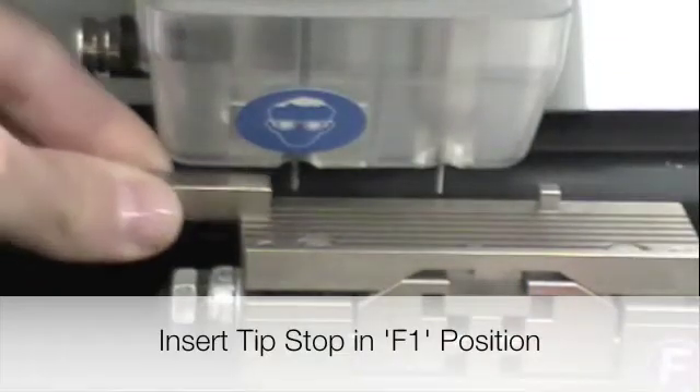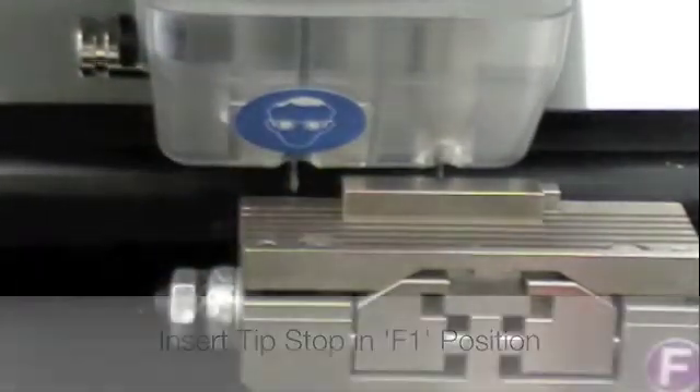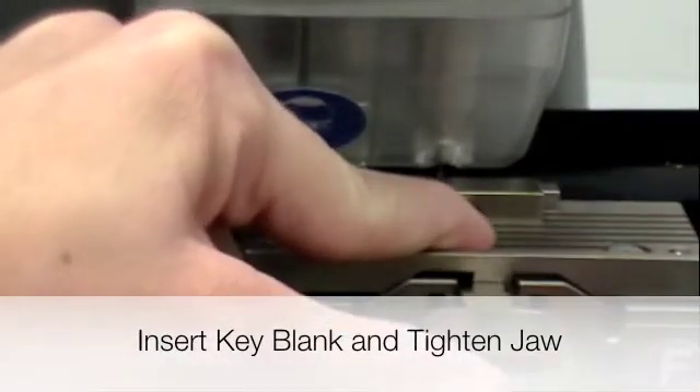Insert the tip stop in the F1 position. Insert the key blank, tighten down the jaw, and press yes to begin cutting.